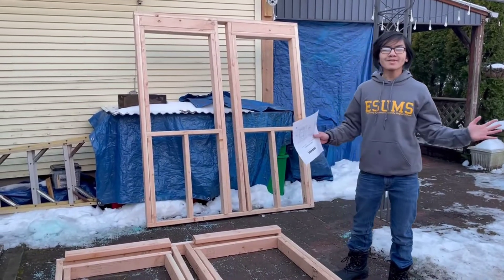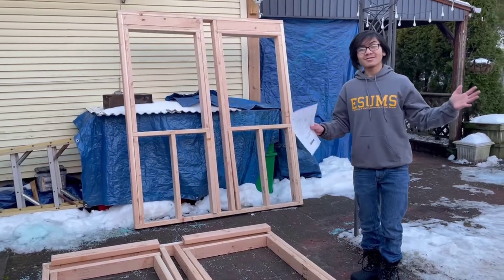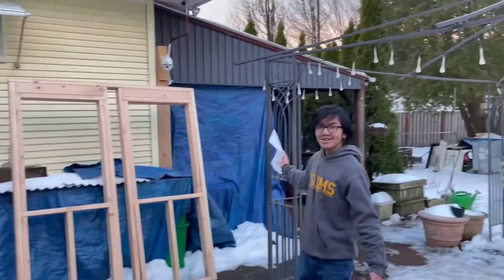Hi, I'm MaiMai, and welcome back to one of my videos, and welcome back to another video in our journey of converting our patio to a sunroom.